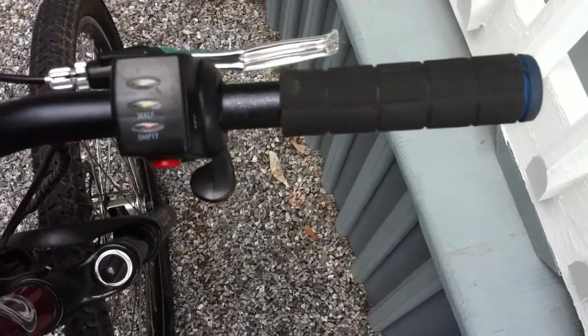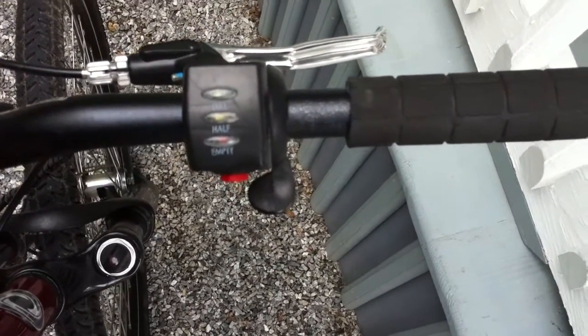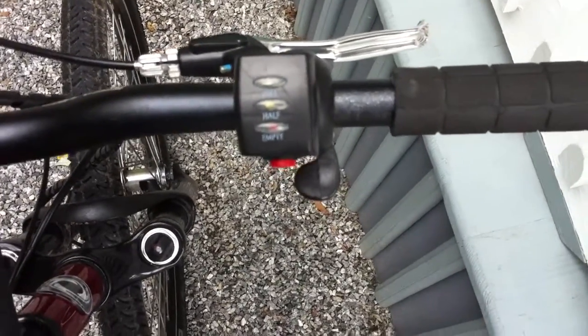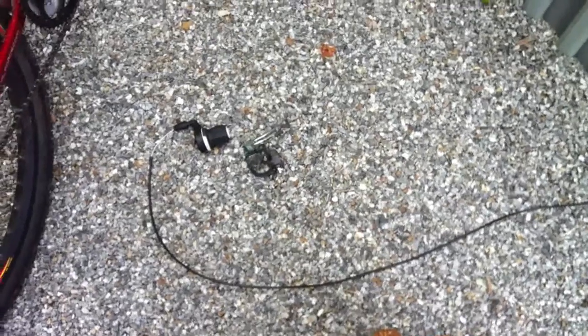I grabbed the old grip off my GT bike and as you can see it's on all the way. Look at how much play there is between my throttle and my brake — those grip shifters make you have to place everything closer than you'd want to. So I'm going to move my throttle and brake lever over until it's a little more comfortable and in range of my hand.